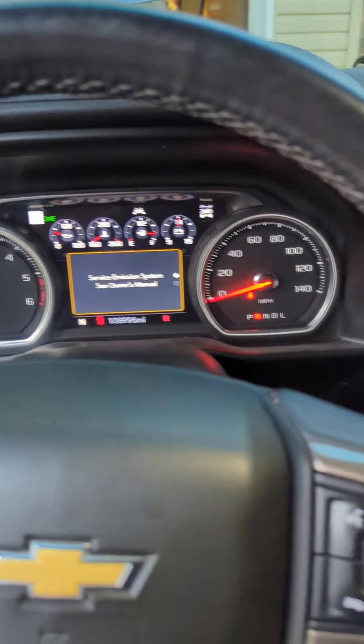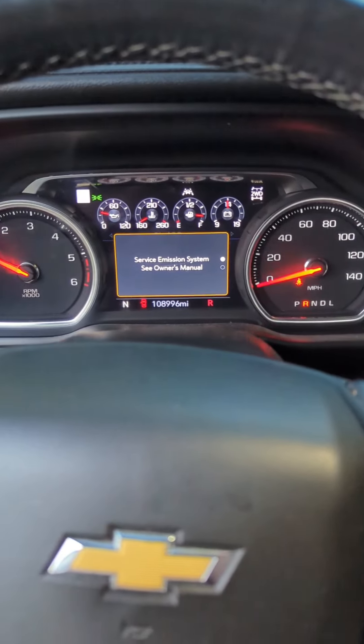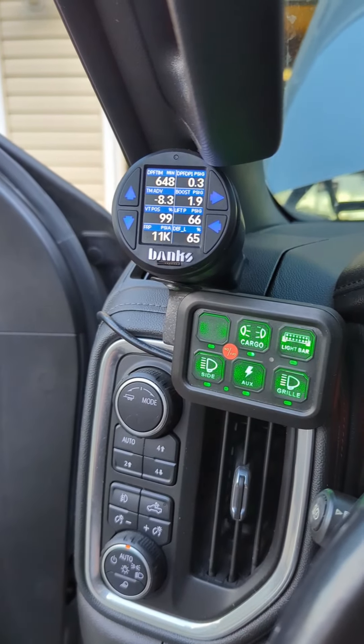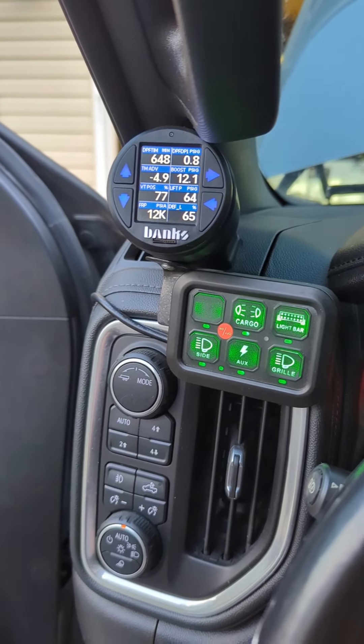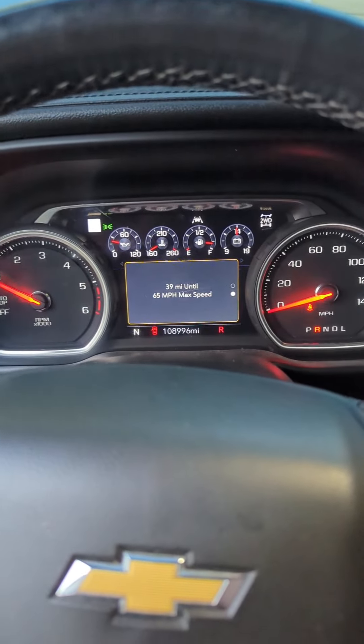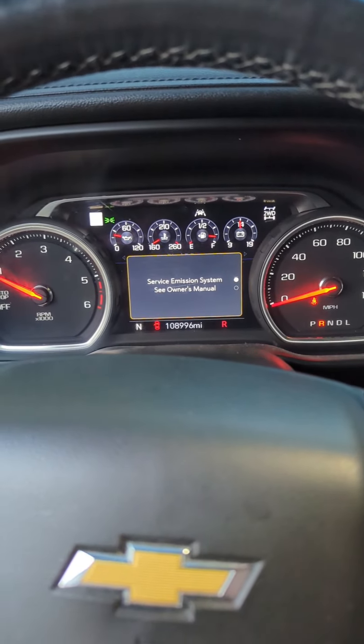Got the new map sensor put in. Check engine light's off. Still got the warning on the dash. I do have boost pressure again now, which is good. I can rev it up, load it. I couldn't get it to get boost before, so we've got boost now. I'm going to go ahead and put it through a regen and see if it goes away.